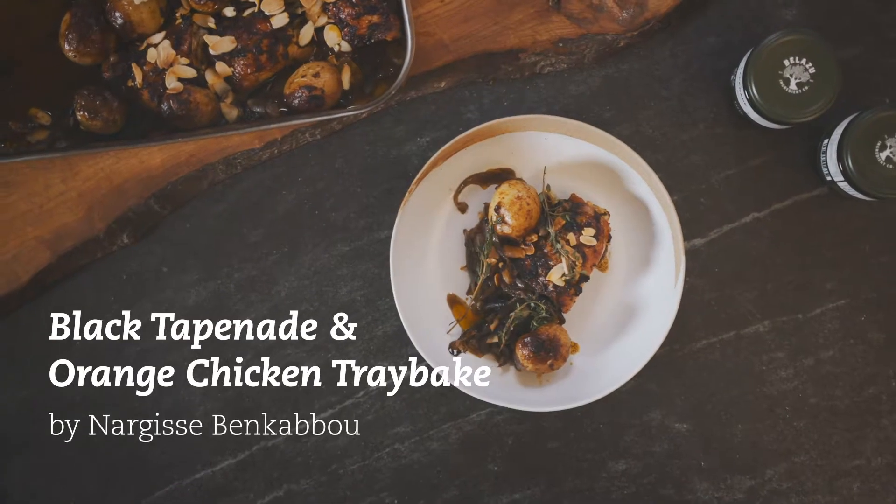Hi, I'm Nargis. I'm a Moroccan chef and food blogger, and today we're going to make a wonderful chicken tray bake with black tapenade and oranges.